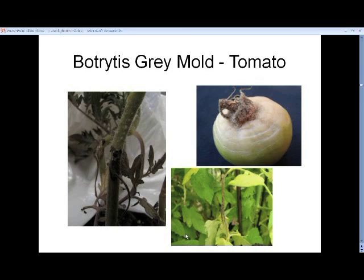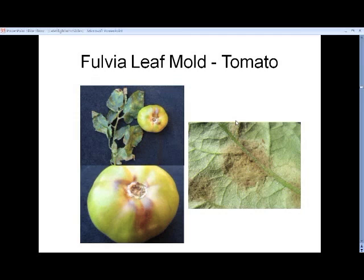Botrytis is an even trickier one because it occurs under similar conditions to late blight — high humidity, rainfall, and cooler conditions. Sometimes you'll get a very dark lesion on the stems. It will attack the fruits, although you tend not to get bronzing; instead you get a whitish, watery-looking rot. It can also kill young tissue. The distinguishing feature of botrytis is that you almost always get a very fuzzy brown-gray mycelium and spores, and that differentiates it from late blight.